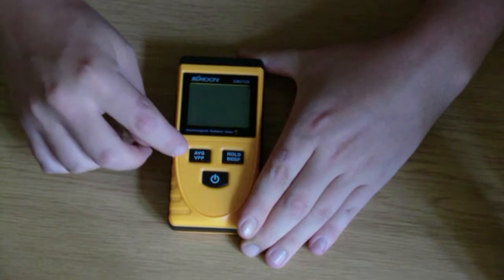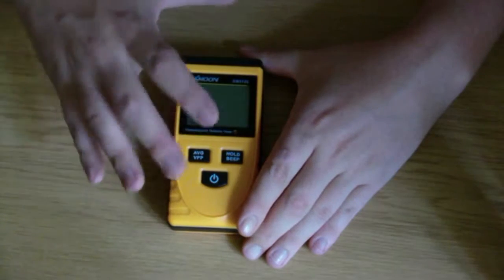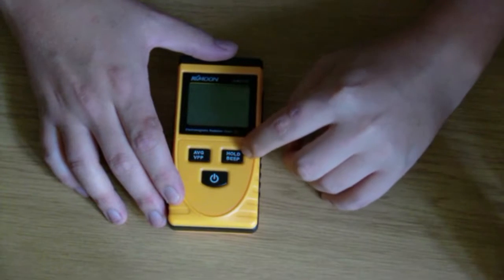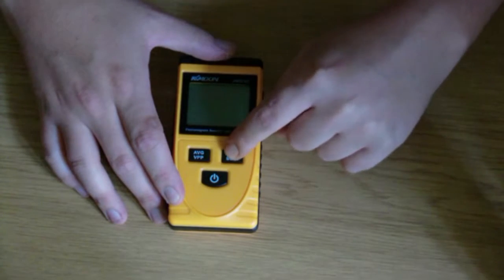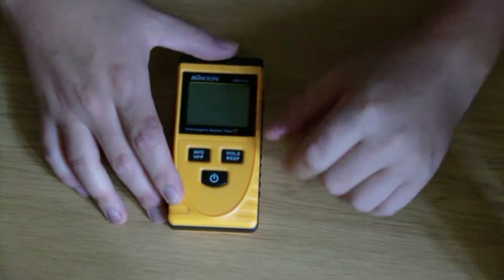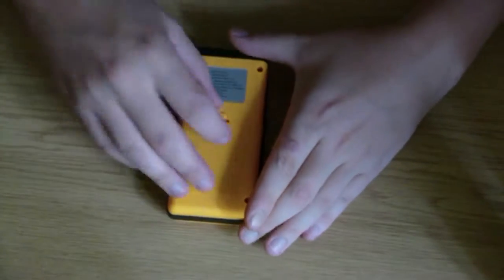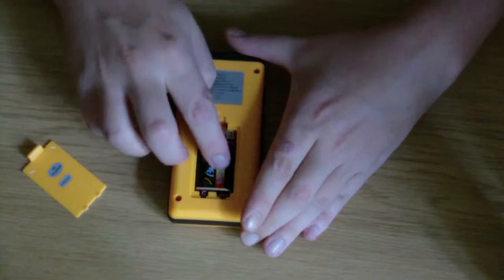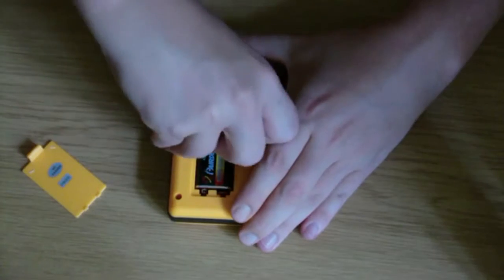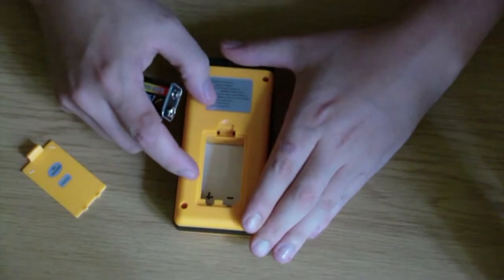Standard mode just shows whatever you're measuring at the time. There's also a data hold button, and if you push and hold it down it turns off the piezo, or turns it back on. On the back it also runs on a standard 9-volt battery. I found out the left lead is positive and the right is negative, so I marked that with a marker.